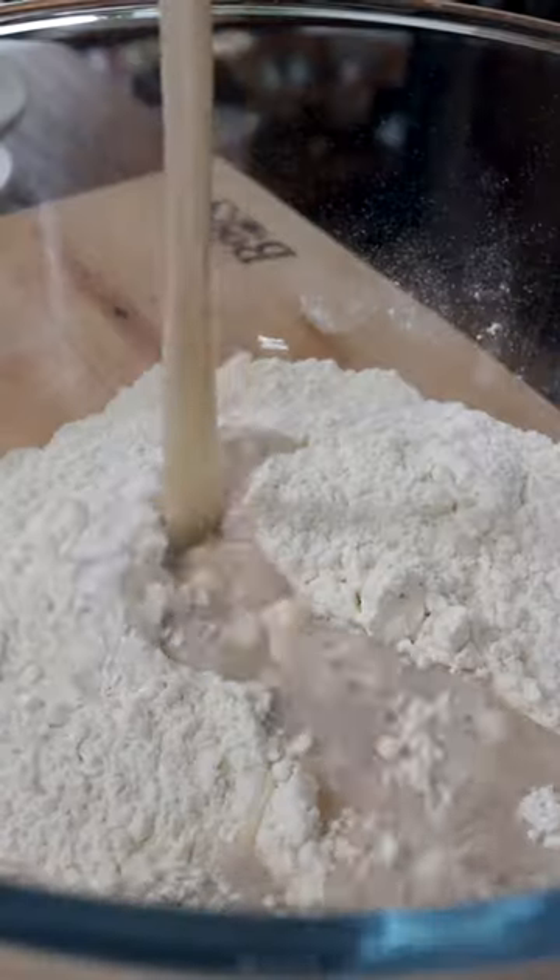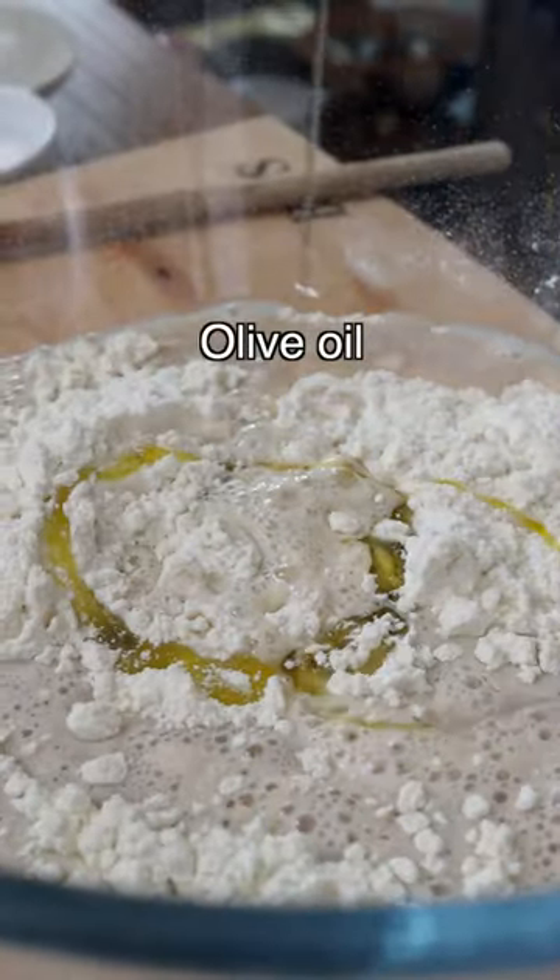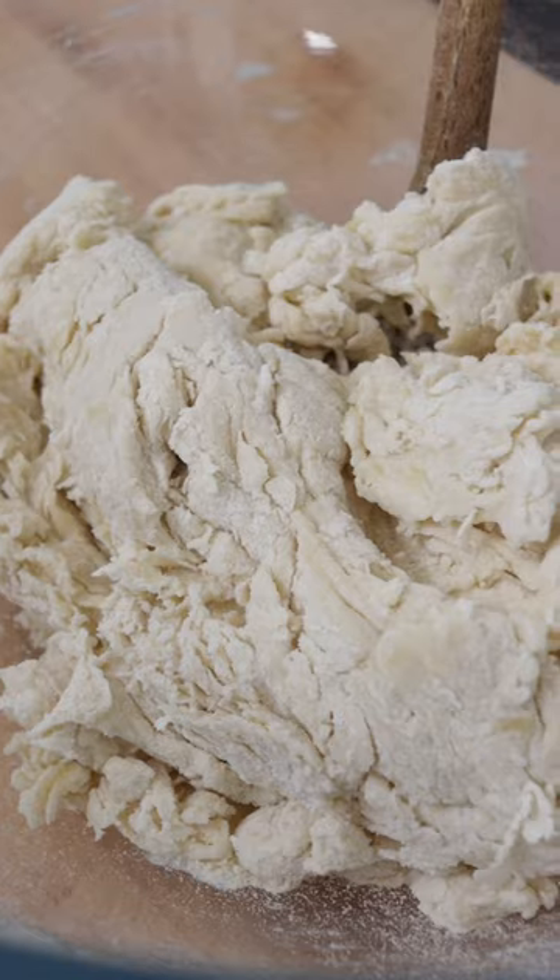Now add the flour to a bowl, add the salt, water with the yeast, and extra virgin olive oil. Mix with a wooden spoon until the ingredients are roughly combined.